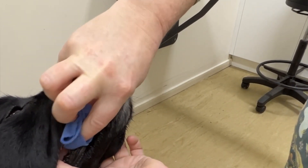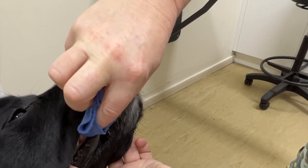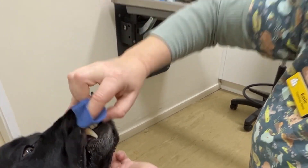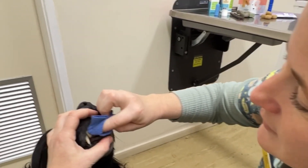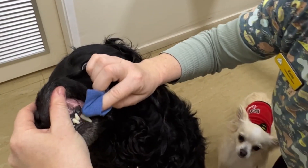So he's being really good, and we're just going to do the top teeth to start with. Just simple rubbing motions — you can go up and down, around.